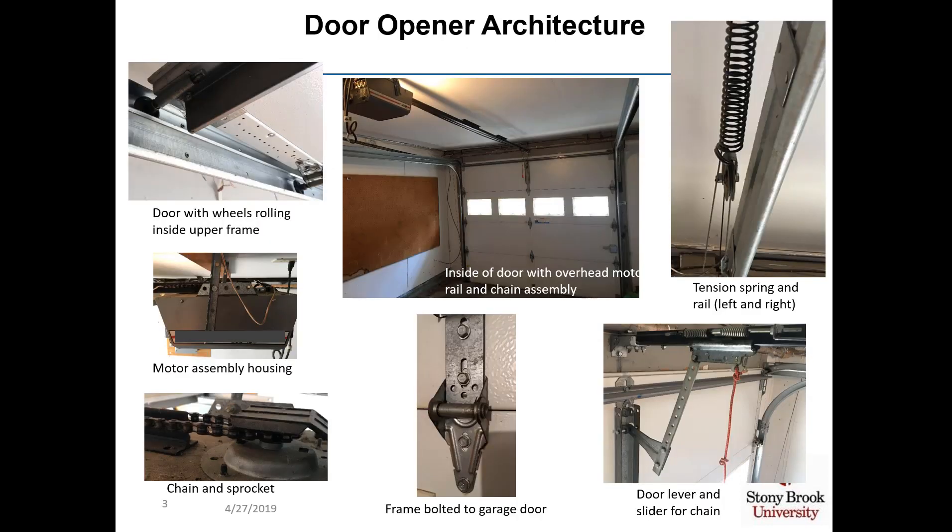Here in the center upper part of this slide is a view of the inside of the door with an overhead motor, rail and chain assembly. In the upper left, you see the door sliding on some wheels inside an upper frame. You see a side view of the motor assembly housing, which is connected to the ceiling of the garage, the chain and sprocket on top of the motor assembly housing, and the frame that's bolted to the garage door — attached to the door lever and slider shown in the lower right. On the upper right, you see the left side rail for the tension spring, which essentially acts as a counterbalance for the weight of the door when the motor starts to pull the door up.